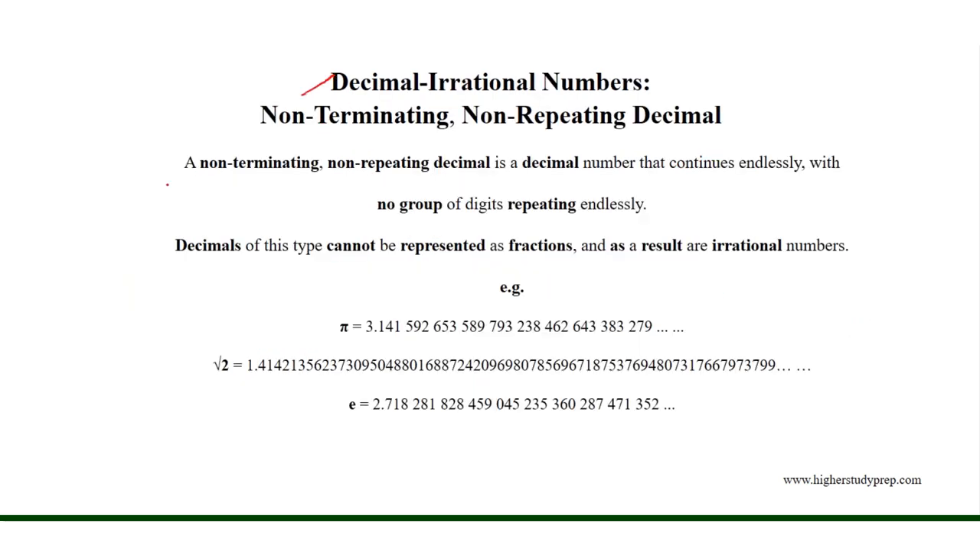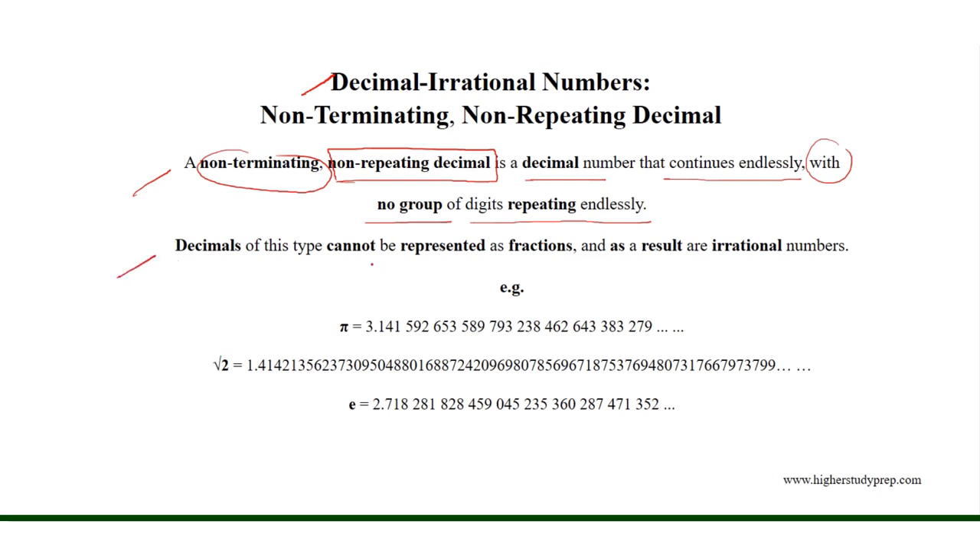Decimal Irrational Numbers. A non-terminating, non-repeating decimal is a decimal number that continues endlessly with no group of digits repeating endlessly. Decimals of this type cannot be represented as fractions, and as a result they are irrational numbers. For example: pi, square root of 2, and the Euler number.